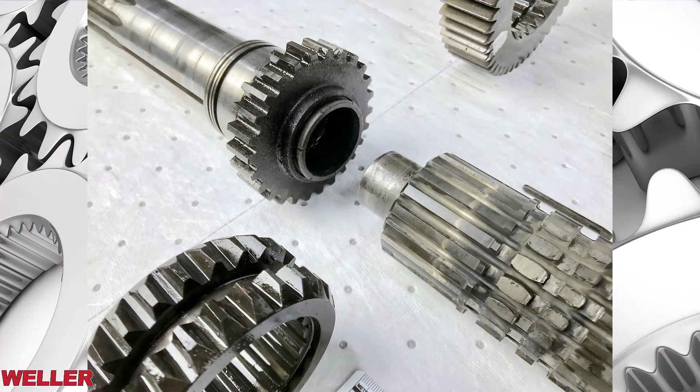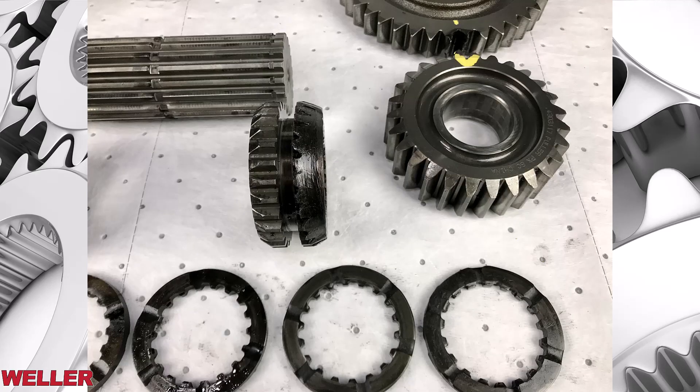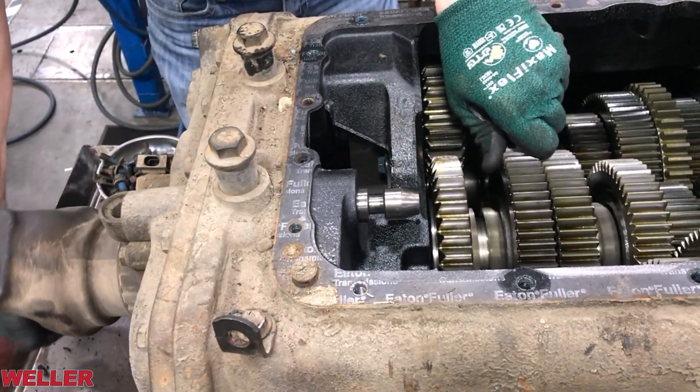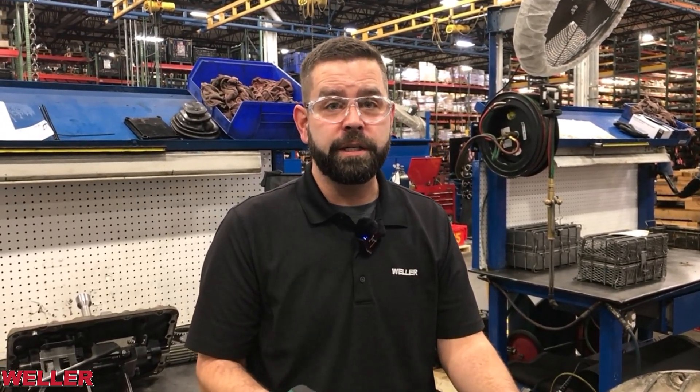Here's a good visual example of a main shaft from an FR transmission that was towed with the vehicle driveline connected. The washers are discolored, the main shaft key has failed, and the reverse washer and reverse gear show a ton of heat — because the main shaft itself was spinning at an extreme RPM with no oil being delivered to it. Thank you for tuning in as we uncover more of the inner workings of the FR series transmission. Stay tuned for more educational content from Weller Truck Parts. I'm Bill Davidson — remember, when it comes to transmissions, trust the experts at Weller.